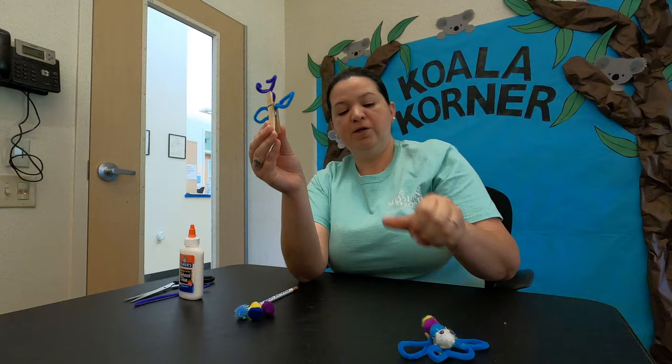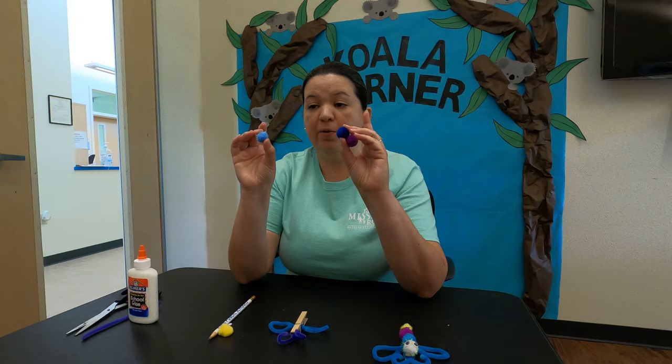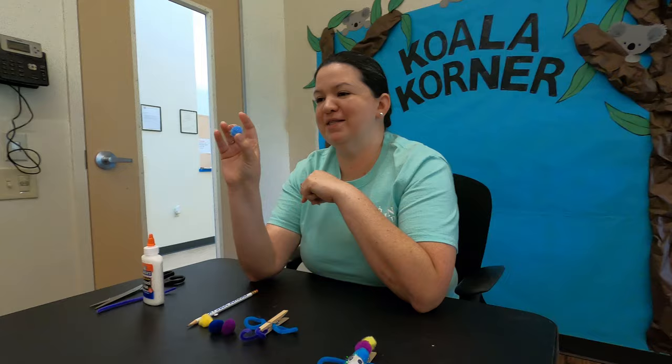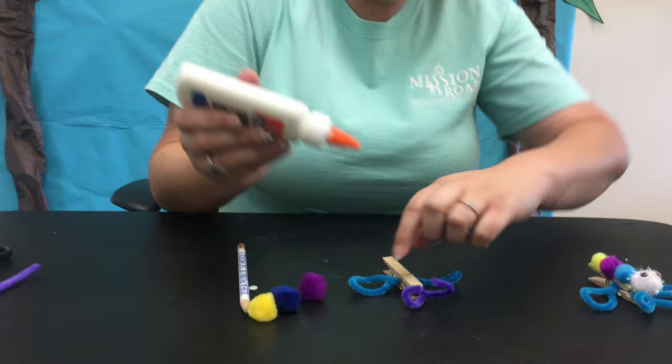You can shape and position the antennae any way you'd like — sticking straight up, facing in, facing out — it's totally up to you. As you can see it's coming together! The next step is we're going to use our pom-poms — four pom-poms. I know in your packets you have a shimmery one; I like to use the shimmery one for the head, it just makes it stand out more. I'm going to start with that one and we're going to use our liquid glue, putting the head on first.